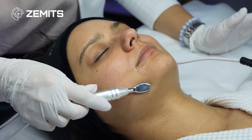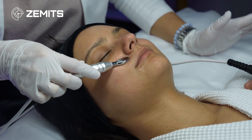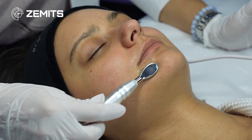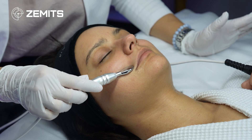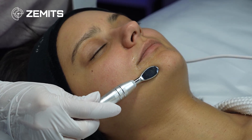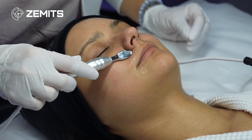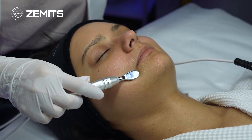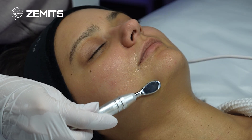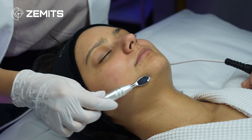This area is treated to prevent or address marionette wrinkles and nasolabial folds. I increase the intensity from 7 to 15 — halfway of the device's potential energy — and the client can already feel a tiny electrical current. What we're doing here is pushing the serum past the epidermal layer deep into the dermis. Electroporation uses electrical current to open tiny pores in the bilipid layer of the skin to push the serum deep into the dermis without any injections or needles.